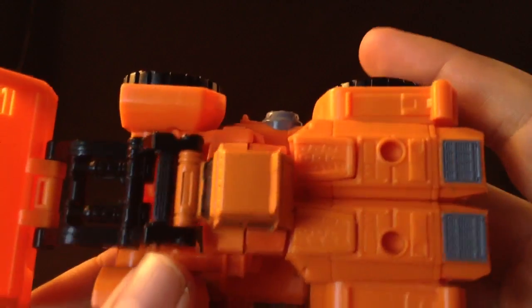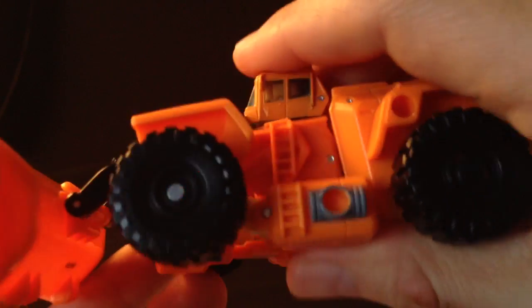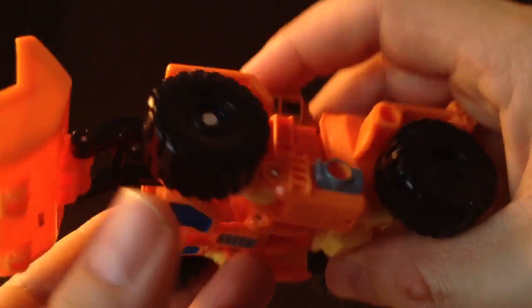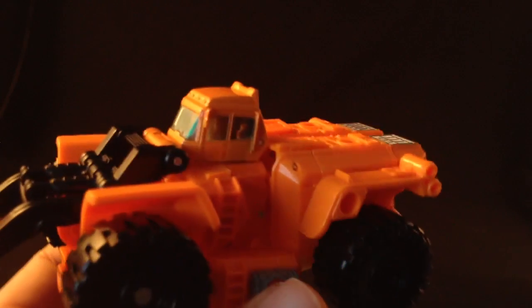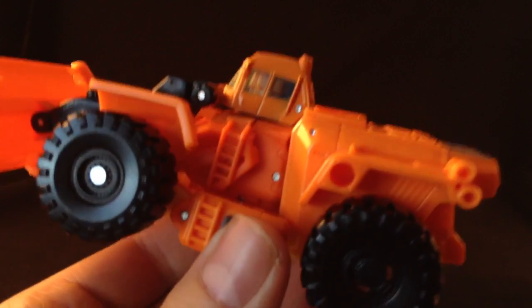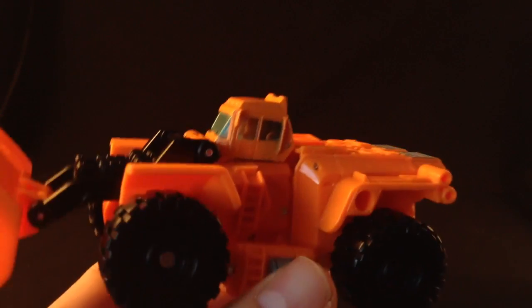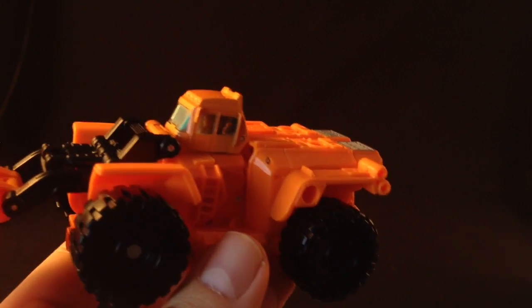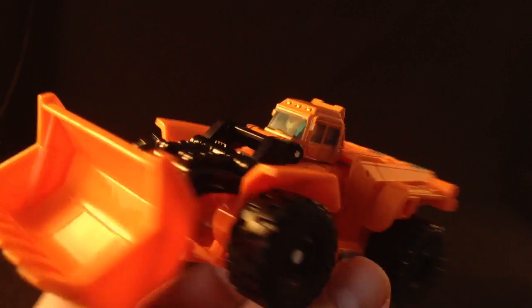Now here he is in his vehicle mode. Unfortunately I think this is the weakest of the modes — great comic, great bot mode, great Target Masters, but in vehicle mode nothing seems to tab in as it should and there could be some more paint apps. There's a visible head there; I'm not sure if I should have turned that round — it wasn't very clear in the instructions. It's a good size, but it's just a little weak. It's a shame they couldn't get these bits to tab in correctly. The instructions are like for beginners and I couldn't really go wrong, yet they don't seem to tab in very well. Fair bit of detail though, and the cockpit is that kind of painted plastic colour like on the Optimus Prime Classics Voyager. All in all it looks nice — it's just a shame nothing tabs in as it should.